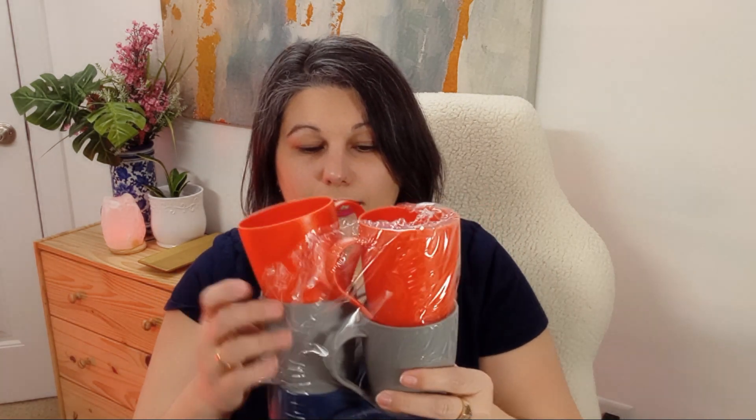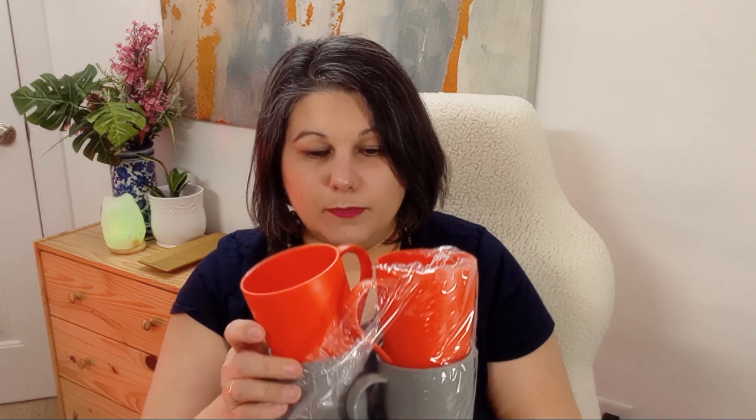They come in three colors and each color has two mugs. They're very light, and my fingers fit perfectly in the handle — I have medium to large hands, so that's a very comfortable grip. They're lightweight, they go in the dishwasher, which is a plus, and look at those fun colors.